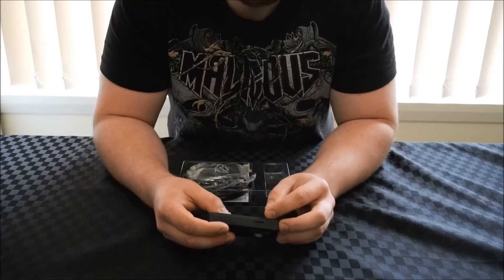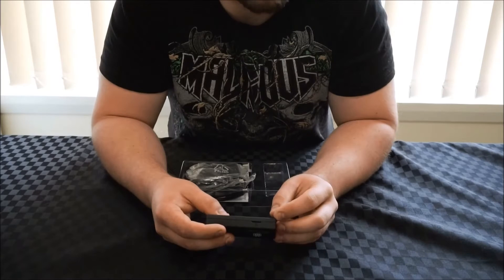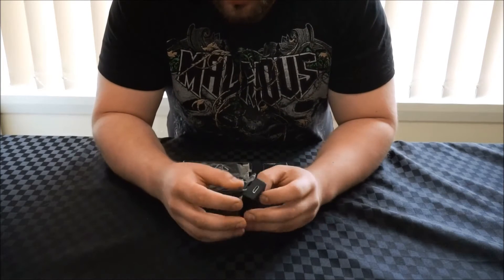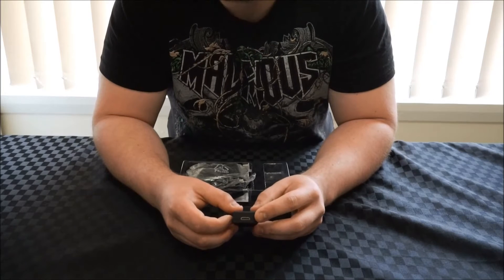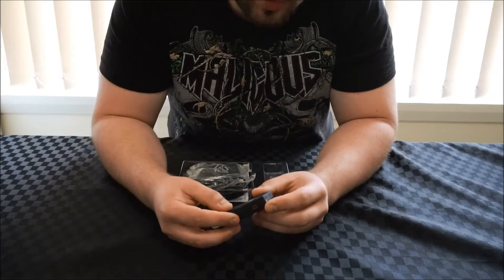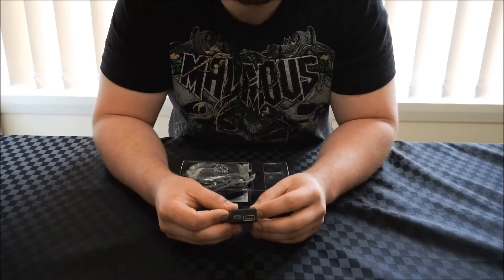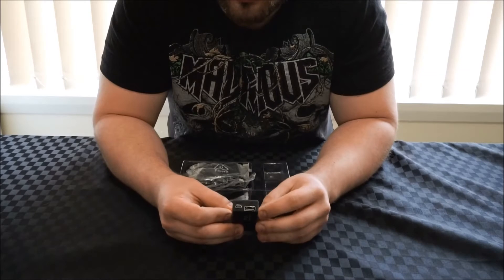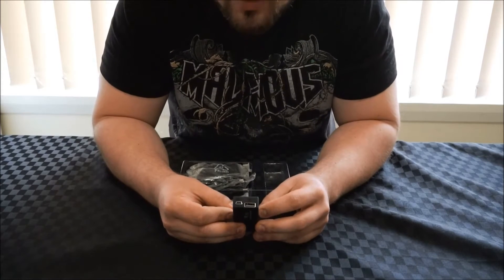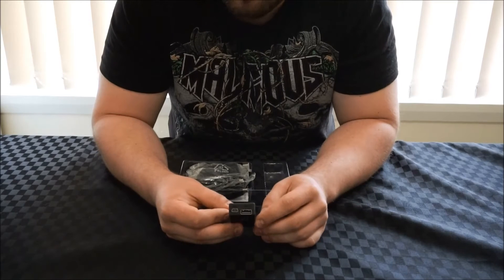We've got the micro SD card slot, which supports up to 32 gig from memory, but I will be testing it with some larger ones. We also have the mini HDMI port for video output to your TV. And lastly we have the USB host port, which again allows you to plug in keyboards, mice, hard drives, etc., as well as a mini USB port for power — very clearly marked.